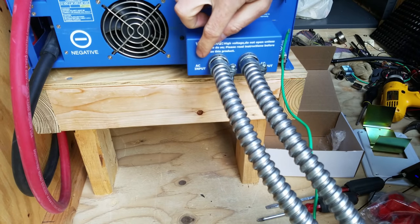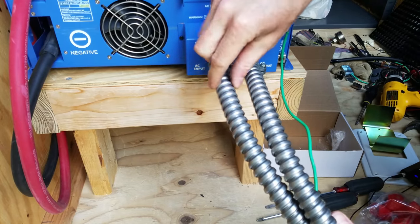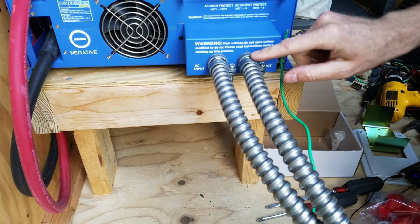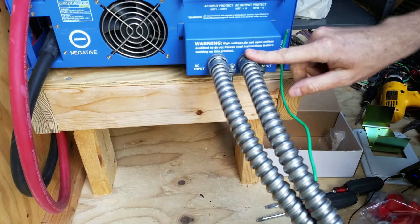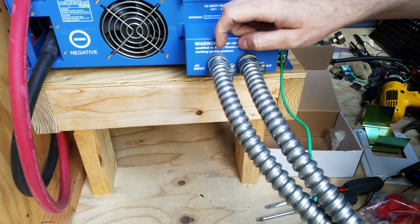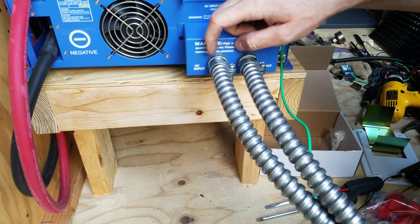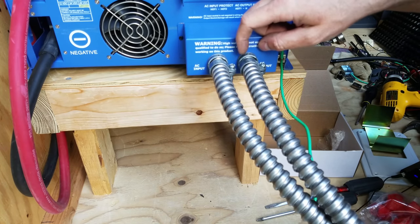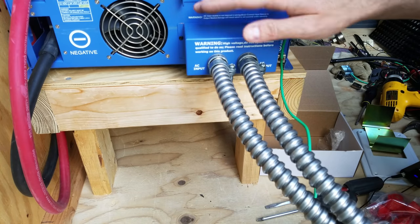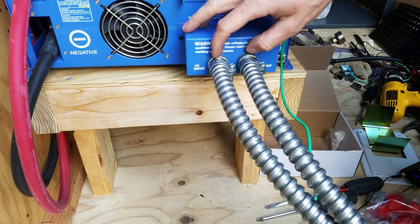Now it's important to note that this side says AC input. But since I can only fit two number sixes through half-inch conduit, and I have three number sixes plus a number ten ground coming off of this, I'm using both of these. I don't plan to connect this to the grid. If I were going to connect this to the grid and this would actually be an AC input, I would likely widen these holes to three-quarter inch. But since this is completely off-grid, I'm just going to use both of these holes and run two cables through each.